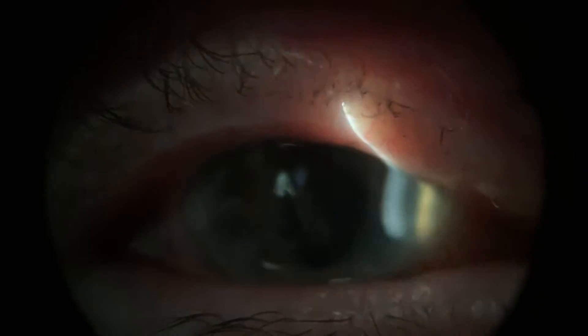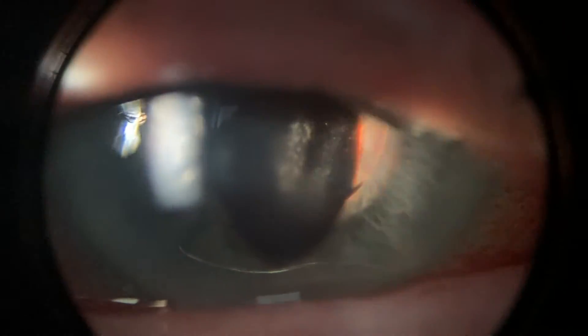Before we do that, let's just see if there's any inflammation inside the eye as well. Wide open as you can — and there is a bit of inflammation there.